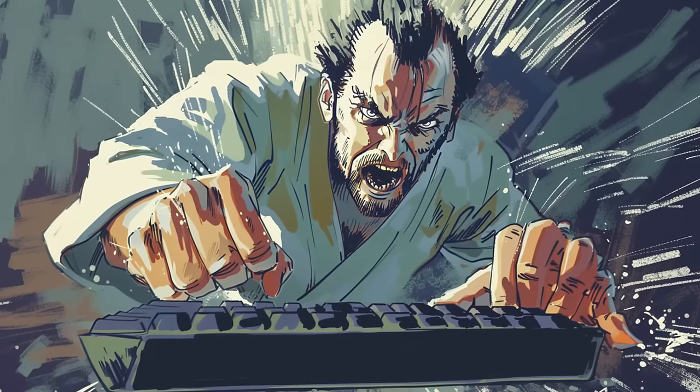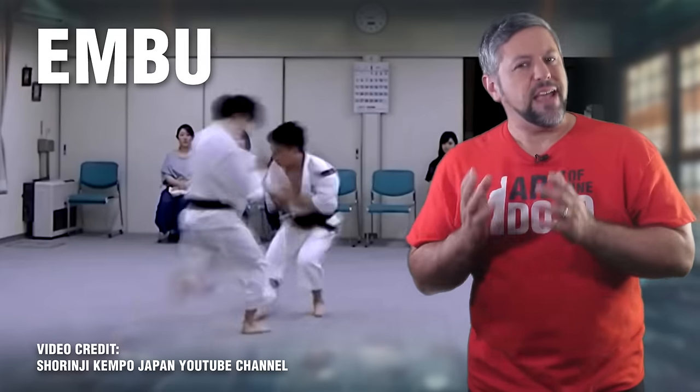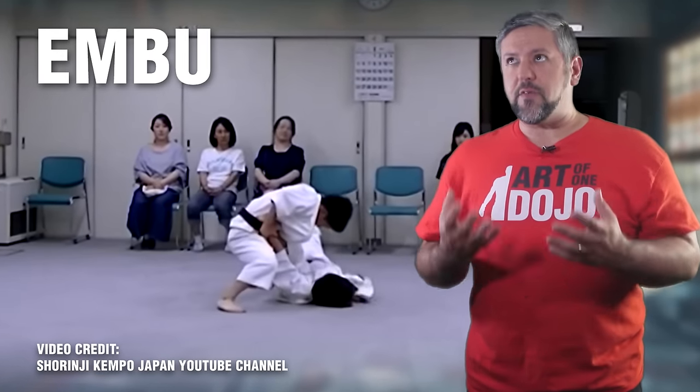Before any keyboard warriors start to complain about the choreography in martial arts, hear me out — Embu is pretty cool practice. The best way I can describe it is if you were to take a kata, a self-defense sequence, and freestyle sparring and mesh it all together. While Shrinji Kenpo is not typically a competitive sport, Kenshi do engage in some pretty hard sparring and some wicked technique applications on each other.